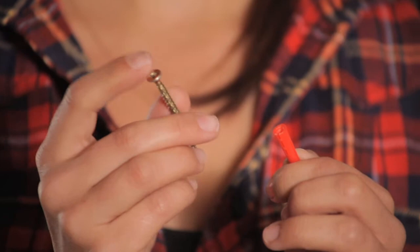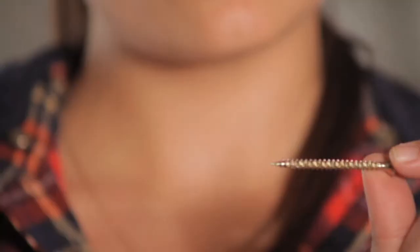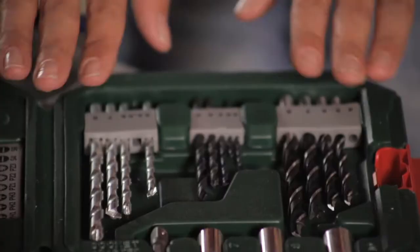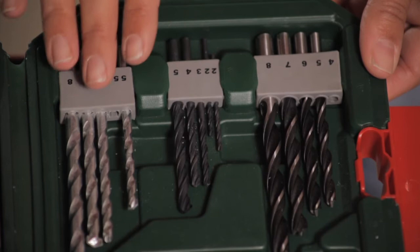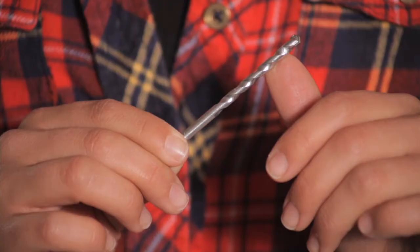It doesn't matter if your screw is longer than your wall plug — that's absolutely fine. All it means is that it will go through the end of your wall plug but it will still be secure. Now we need to look at the drill bits and sort of categorize them into three so we know exactly what we're using. Make sure you're looking at the packaging to get the right product for the right job. Here we've got wood drill bits, plastic and metal, and then masonry drill bits. Of course, this being breeze block, we're going for a masonry piece.